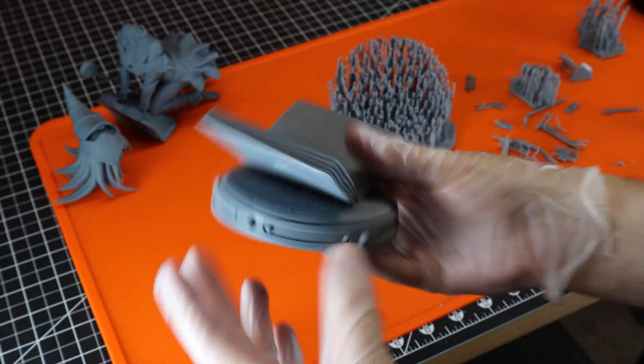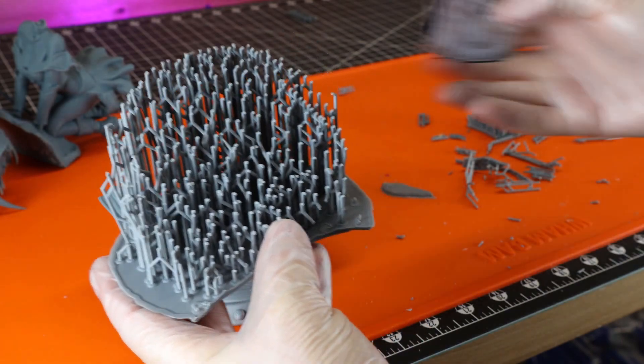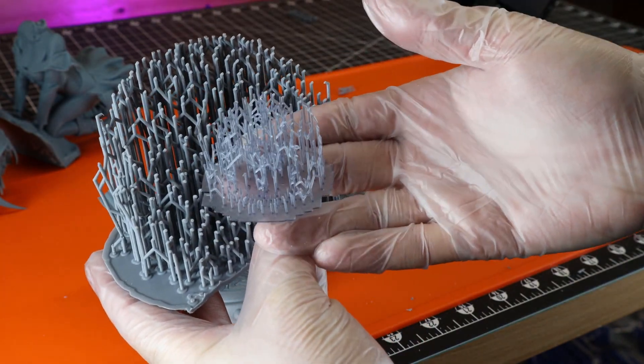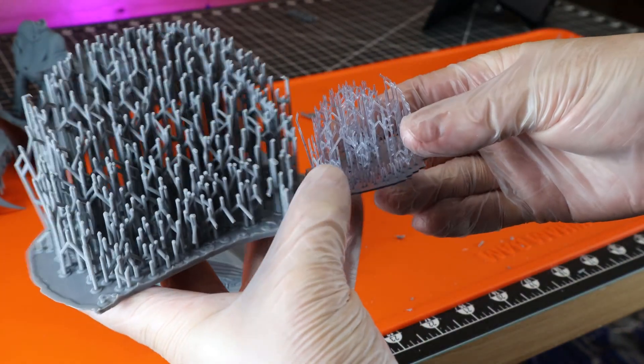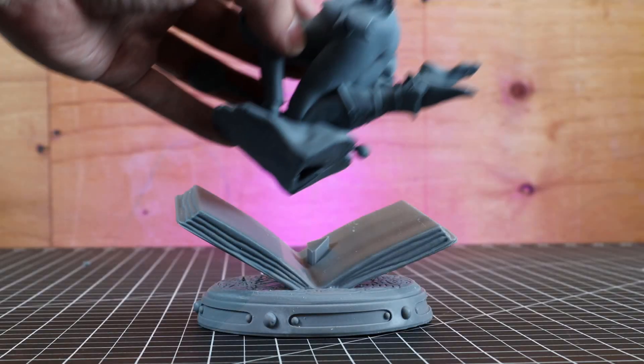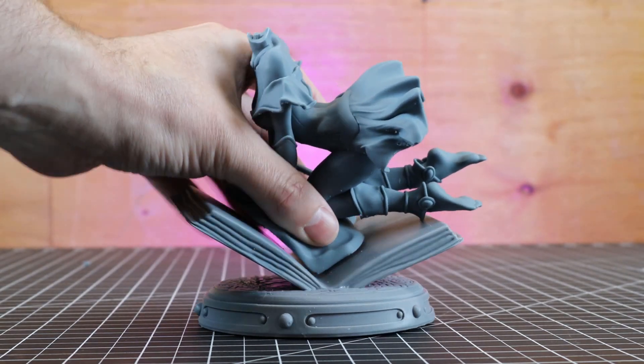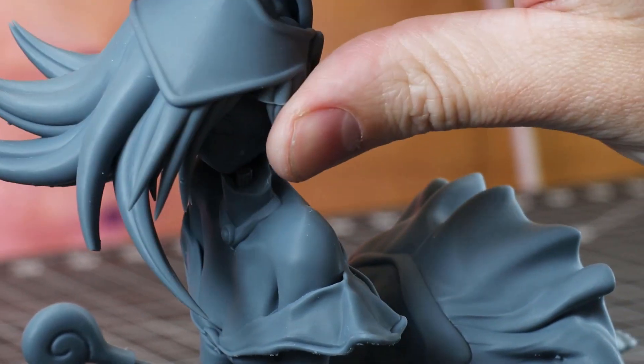This piece is pretty heavy because it is solid resin. You can see the supports I removed it from, compared to supports from something I would normally print — there is a massive difference in how much waste material you get when printing larger objects. Let's get this all put together now. It's just designed to fit together and you can glue it so it won't fall apart.